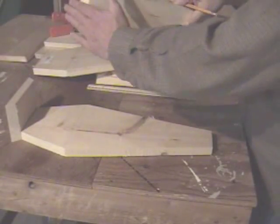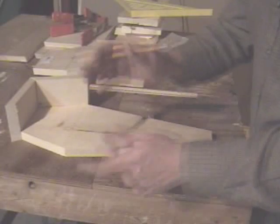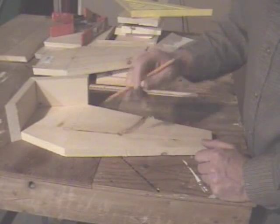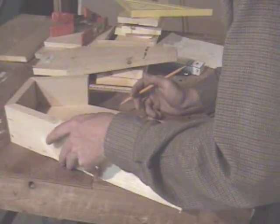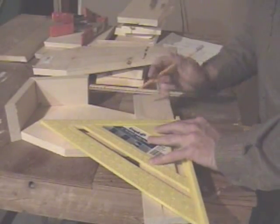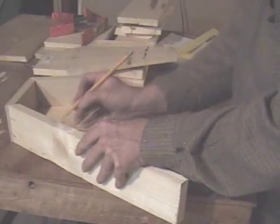I mark the direction the angle is going to go so I know which way I'm cutting. Since the saw is already set up with the 37, I'll chop that end first and then switch to the 14. We'll dry-fit the pieces together to see if they line up. If one is a little too long, you can always just barely take a piece off.